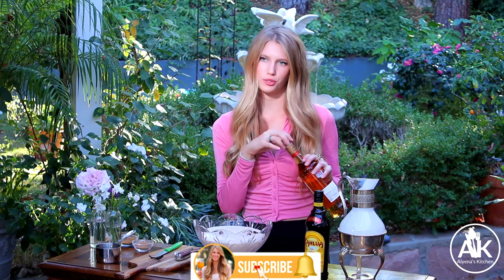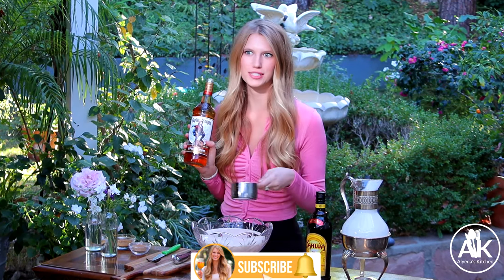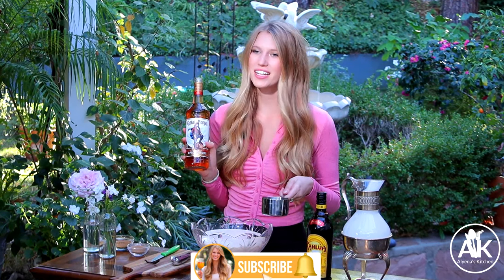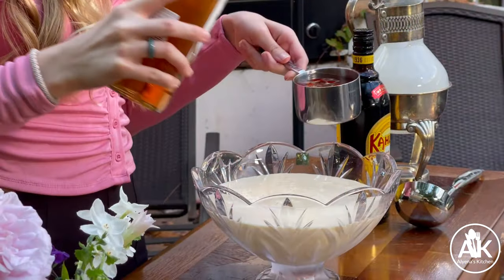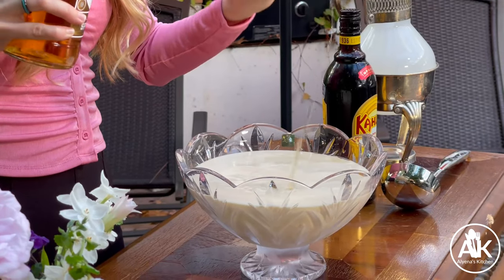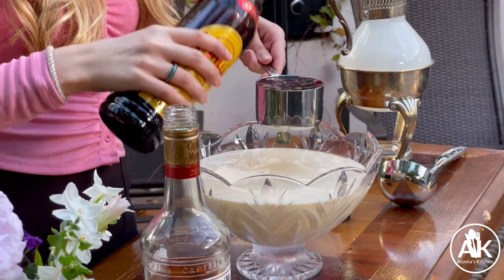So the next thing I'm adding in is my booze. You can't forget that — or you can have this non-boozy, it's up to you — but I am taking this to a party tonight and I know everyone's going to want a cocktail. I'm adding in one cup of spiced rum, along with one cup of Kahlua. I love Kahlua; I think it adds such a good flavor to this drink.